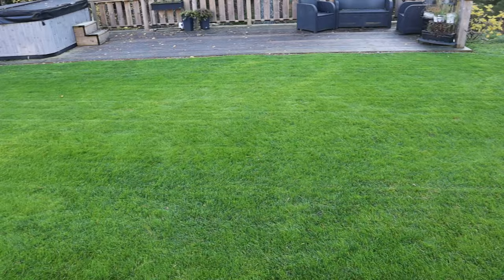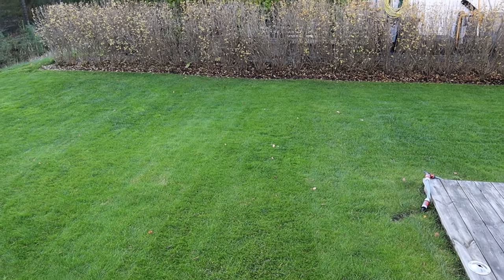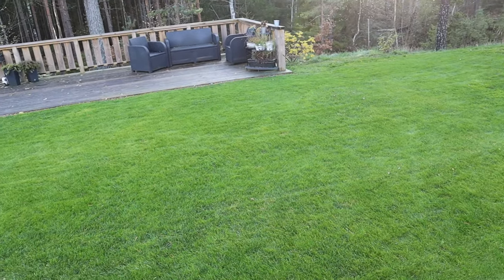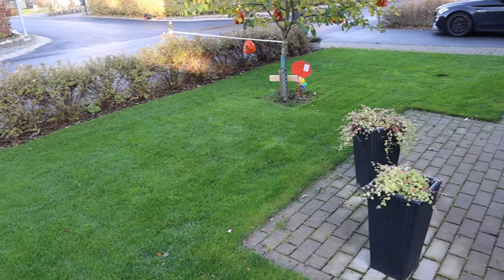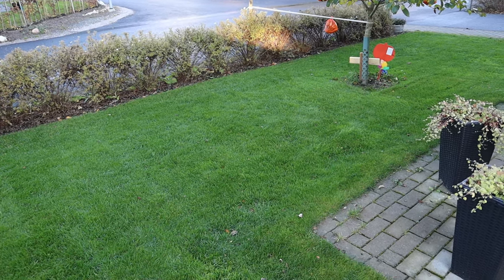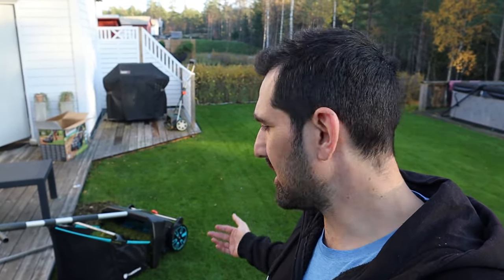Looking at the lawn, it looks awesome. I wouldn't say it removes 100 percent - it doesn't - but I'd say about 90 to 95 percent. Some areas with taller grass or a lot of pine needles, especially since it was wet, I had to do two passes. But it looks awesome - it removed a lot. On the front lawn, there are smaller leaves here and there, so about 90 to 95 percent taken away, and I'm good with that. No chafing on the hands, no manual raking - I am so glad I bought this.